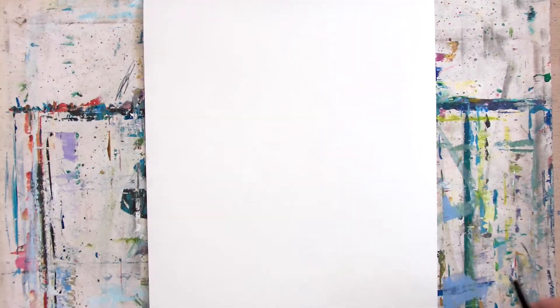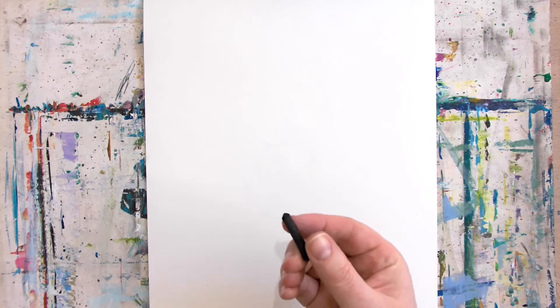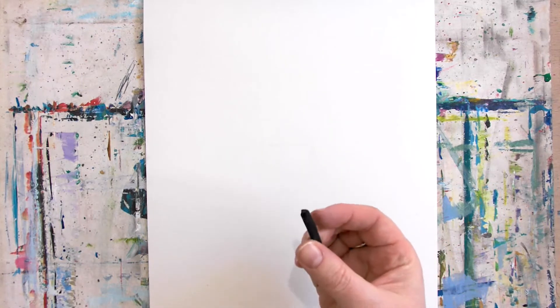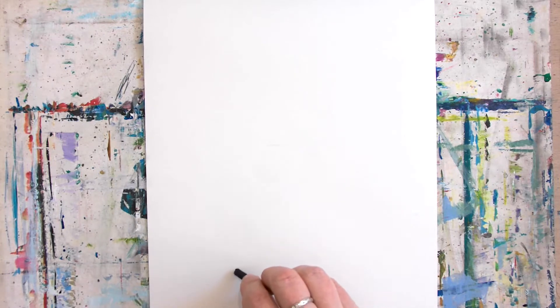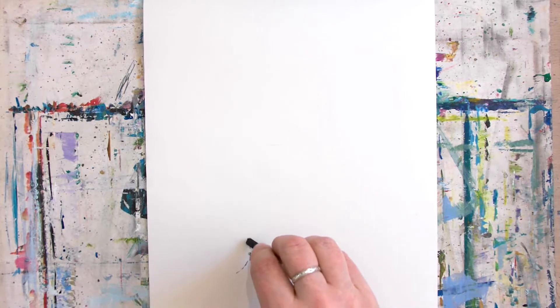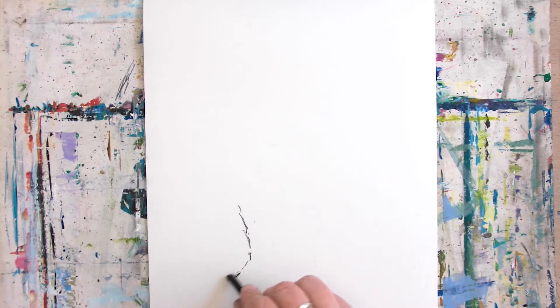The material we're going to use today is charcoal. It's an amazing material — very simple, made from a willow tree's branches burnt very slowly over time. Really nice to use, a bit messy. If you don't like mess, it might be a challenge, but it is nice.